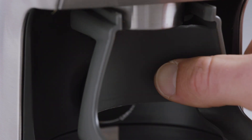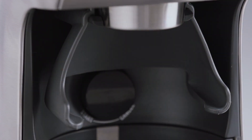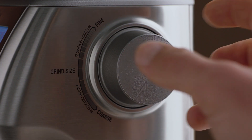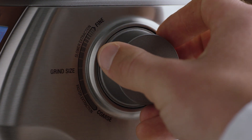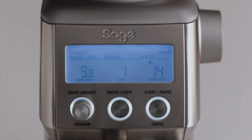Choose from either the 50, 54 millimeter, or 58 millimeter cradle. Let's use the 58. Insert the portafilter into the cradle and set your grind size — here we'll select 14 to start, which you'll adjust depending on the flow rate of your espresso. Next, set the number of shots. For a double cup basket, we'll set this to two shots.